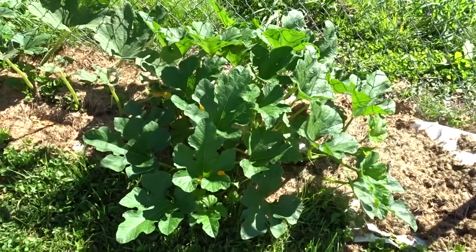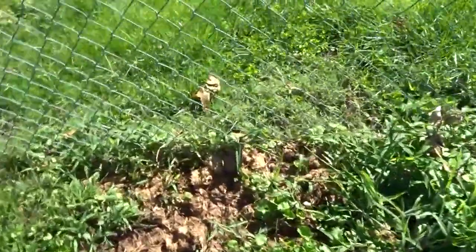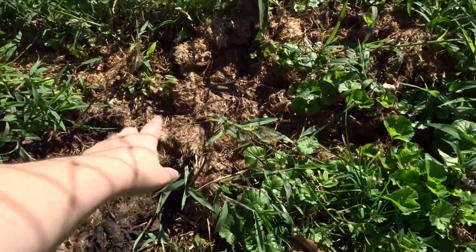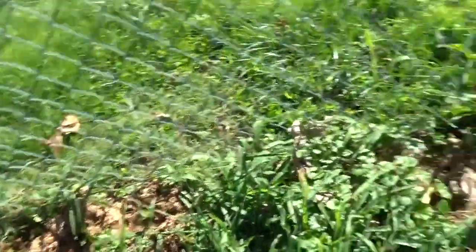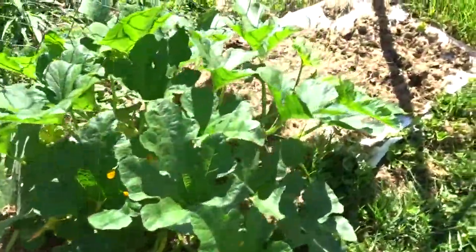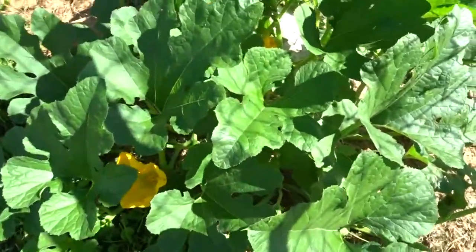Let me flip this camera around and take a look. Okay, darlings, this is my pie pumpkin. The root actually starts here. It's a little covered with grass clippings right now, because it's grown for probably a couple months now, and as it grows along, it starts to kind of die off the initial leaves. But as we move forward to the new growth, we can see it's really bushed out, and there's quite a few flowers here. Let's take a look at these flowers.